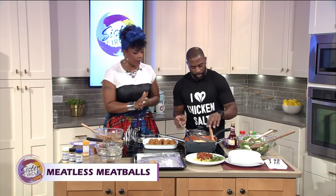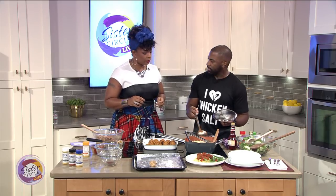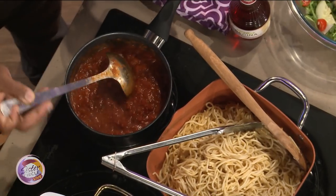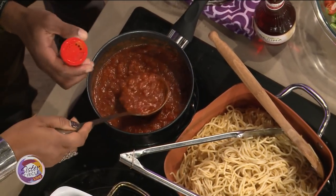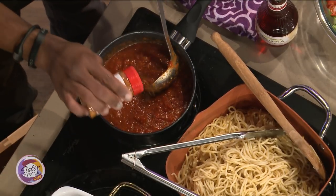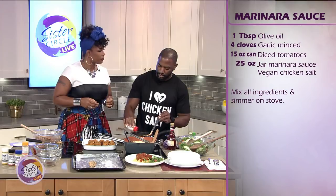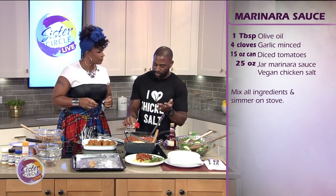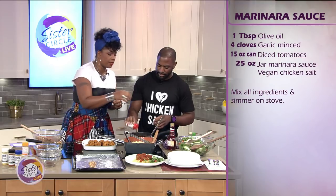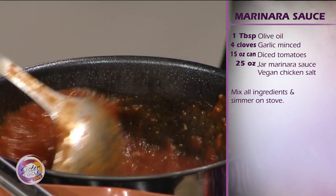Here we've got our marinara sauce: some minced garlic and diced tomatoes to let simmer for a little while — garlic's good for the heart. We've added some homemade marinara sauce and we can put it on the meatballs. The last seasoning we're going to add is our red pepper vegan chicken salt — also one of our best sellers. It's a mixture of garlic powder, onion powder, sea salt, and turmeric, so instead of having to mix individual spices you get everything all in one. It's got a nice little kick.